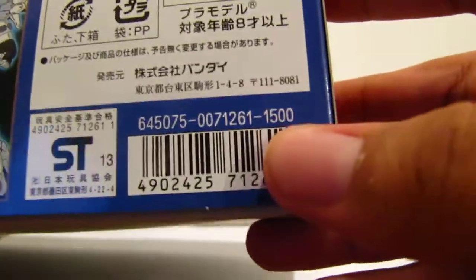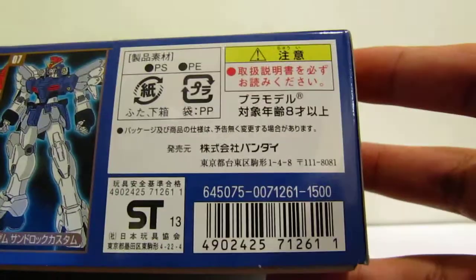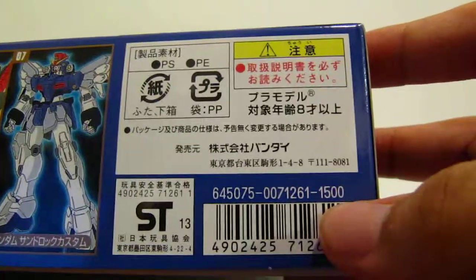The price was about 1,500 yen, but with HLJ's 20% discount I think it came out to maybe 13 or 14 US dollars.